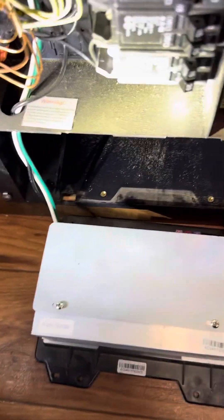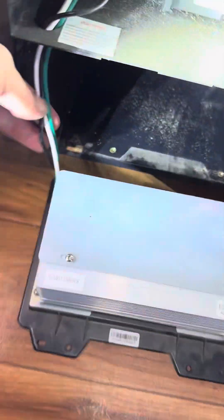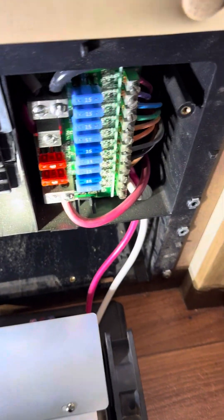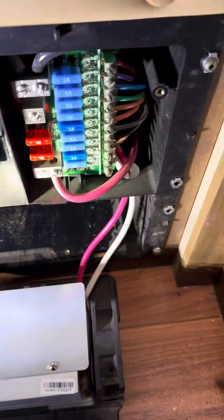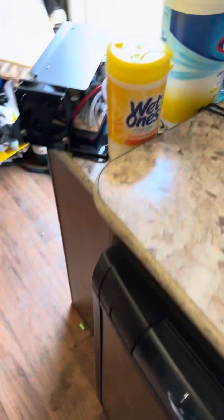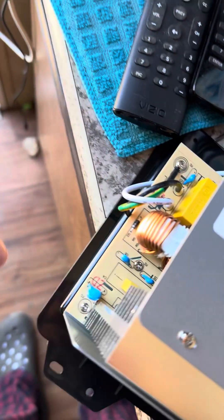Now it's out — there's a fan on it. Three wires on this side, and red and white on that side. Now we have the new one over here — it's got the red and white, and the three wires over here.